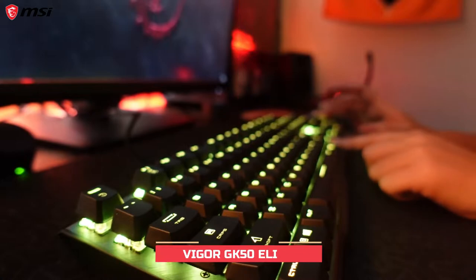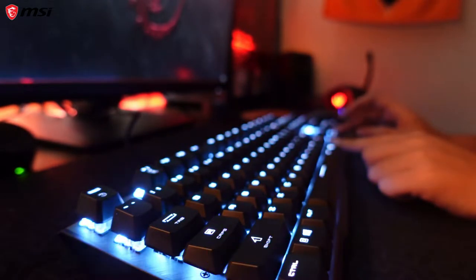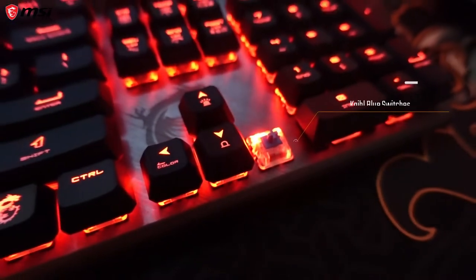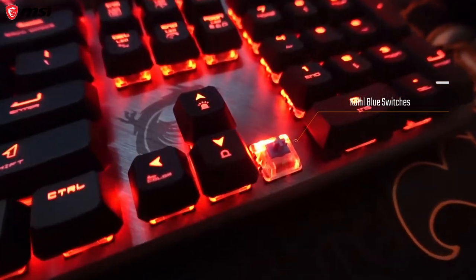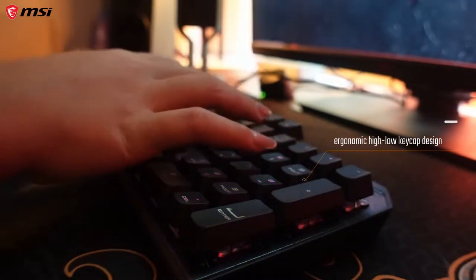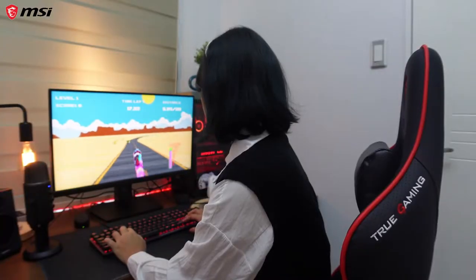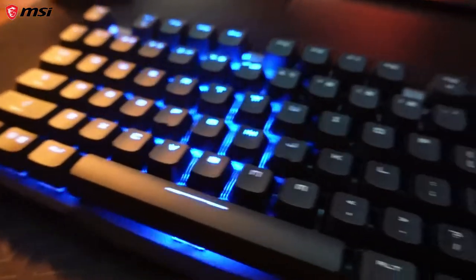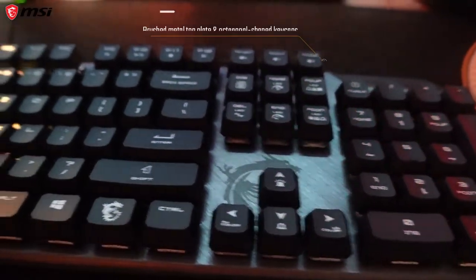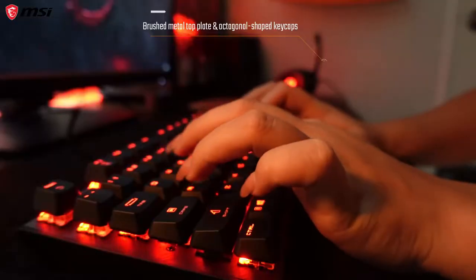To all my fellow keyboard enthusiasts out there, this is the MSI Vigor GK50 Elite gaming keyboard. It's got Kailh blue switches, so if you're the type who likes clicky switches, this is for you. This mechanical keyboard has a high-low keycap design that reduces strain and pain on the hands and wrists, especially if you like to play for a long time. It looks really nice and elegant with a brushed metal top plate and beautiful RGB lighting with lots of effects.